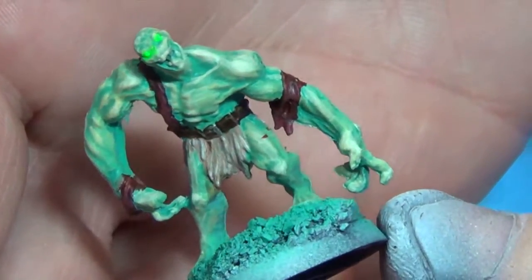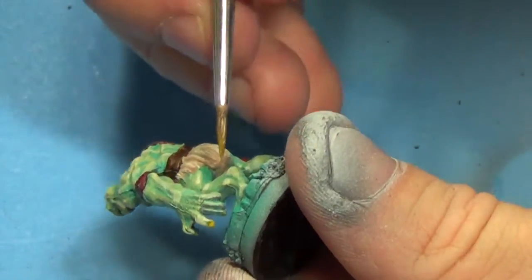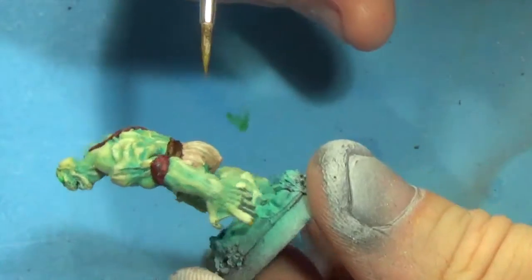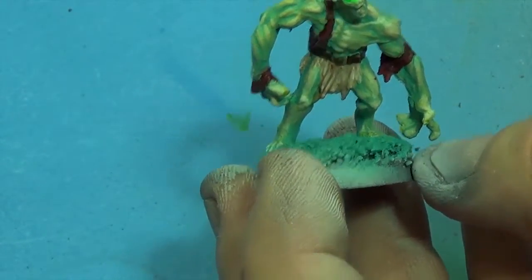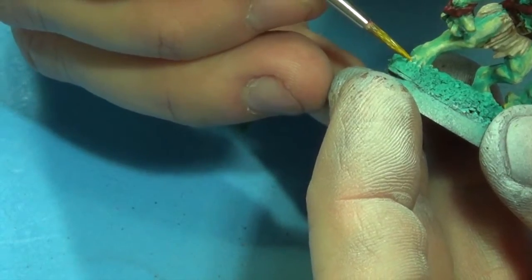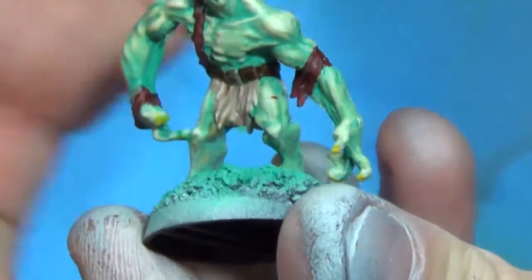Spooky scary. It's coming to get you. We're going to use the Gold Yellow and paint his fingernails more of a yellow, rotten color. Might as well get his toenails too — I don't think they have very good hygiene, these ghasts.